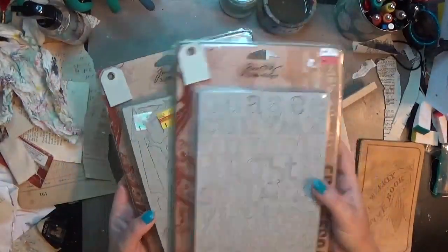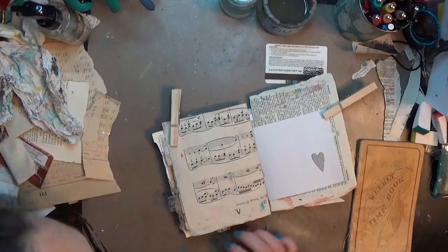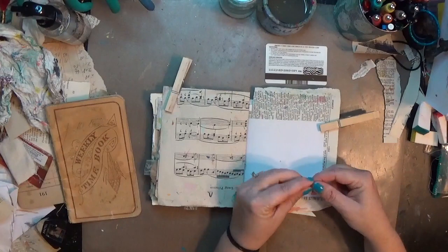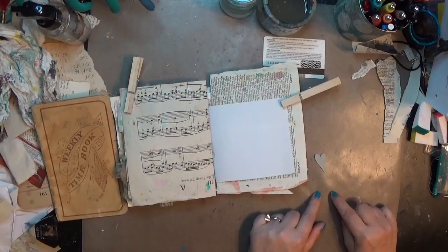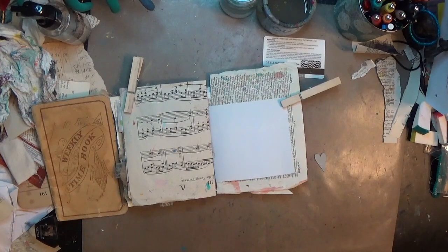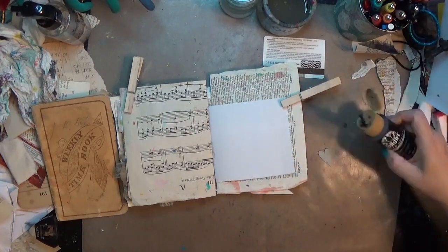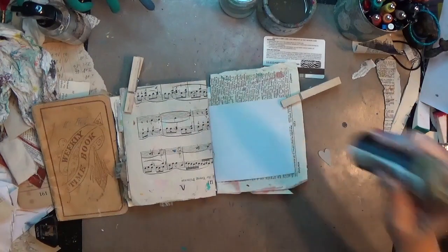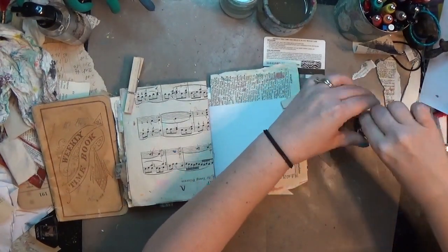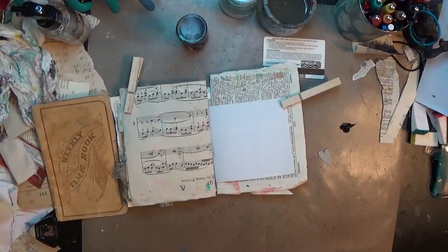Hey y'all, it's Hope at Crafty Hope and I am working in my small junk journal to do an art journal page using some grunge board. This is part of my 100-day project — it's actually toward the end of my 100-day project, so we're getting close to the end. The project ended in July and we are now into August.